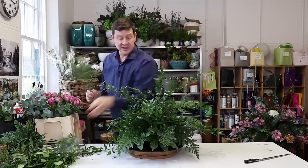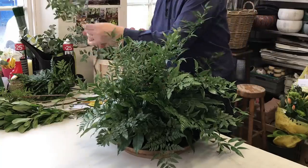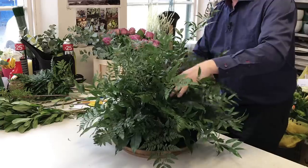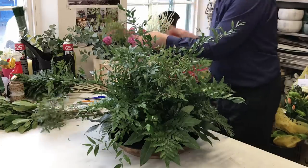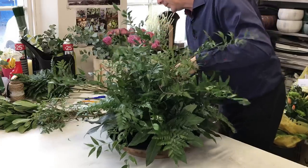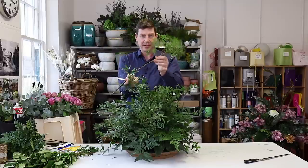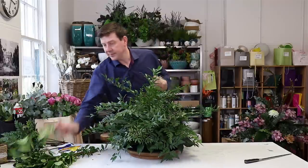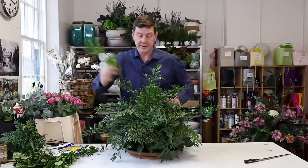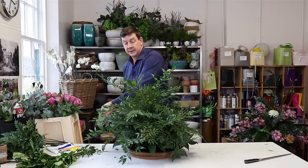Just to create a little bit more texture I'm using some pistache — we can just break this down into units and pop that in. These are actually very beautiful; what I like is that we've got a lovely clean stem for placing with a nice unit of greenery on top. It's not always like that but this time it's come in with a really nice shape. Then I've got some non-variegated pittosporum just to add another element of texture.